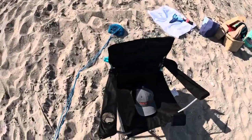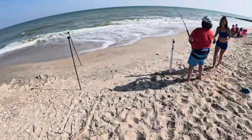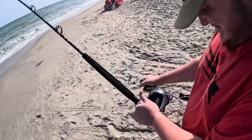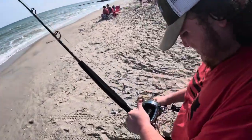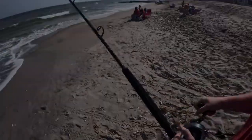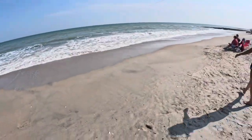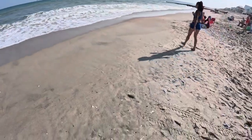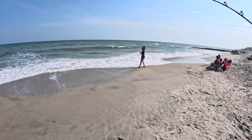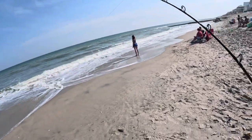We've got another blacktip on — that's good! We've got another tipper. Might be the same size as the other one, might be another blacktip — fighting like a blacktip, charging the beach. Pretty confident it's another blacktip.